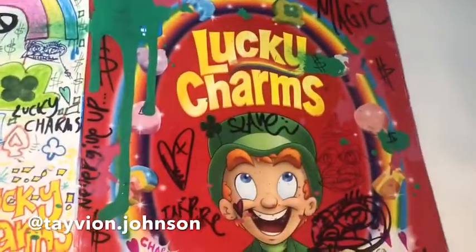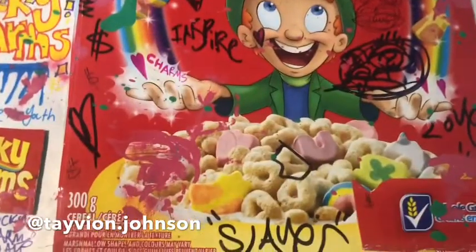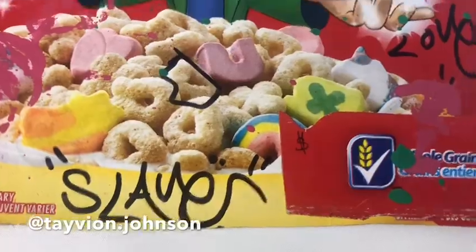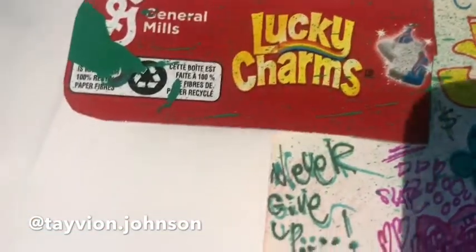First, we got a Lucky Charms box. We perfectly cut it out. We cut out all the small, small details — whole grain here. We got the Lucky Charms cutouts here that we glued onto the paper. The Lucky Charms new unicorn marshmallow, that's added.